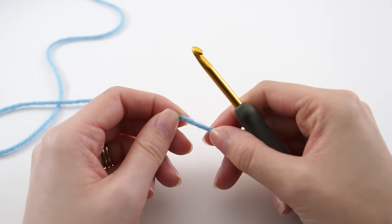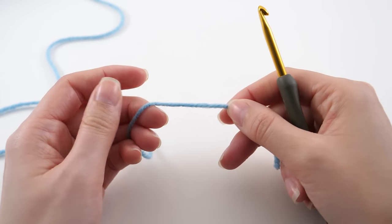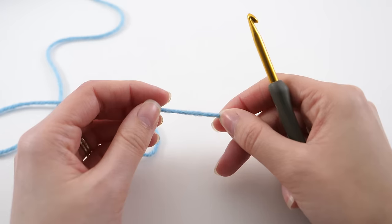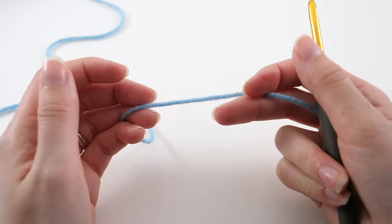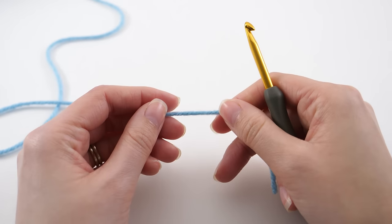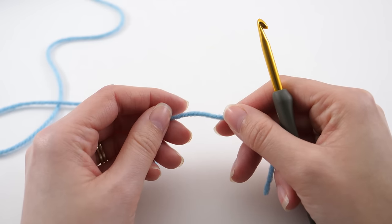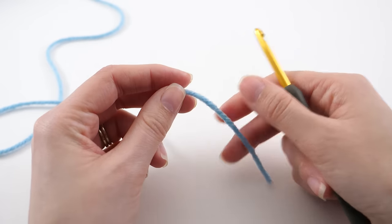The first important lesson here is to understand that either of these methods can be used with any size yarn and any hook that coordinates. I'm simply using a worsted weight yarn here with a five millimeter hook, but you can use any yarn or hook that your pattern calls for, or whatever you have on hand if you're just practicing these techniques.